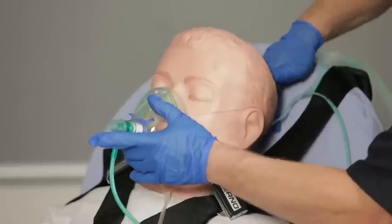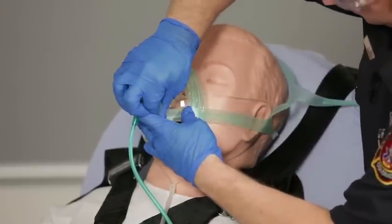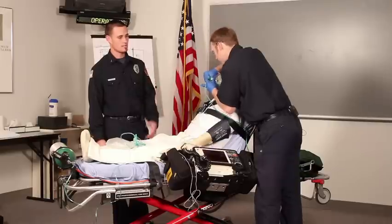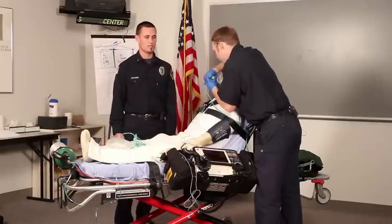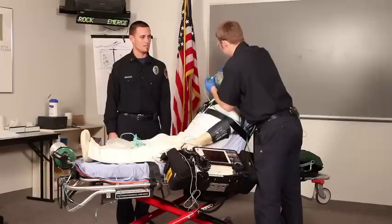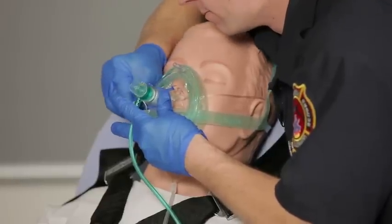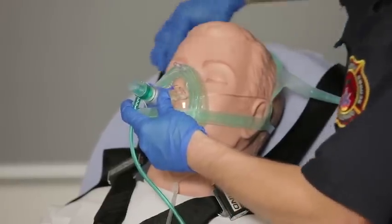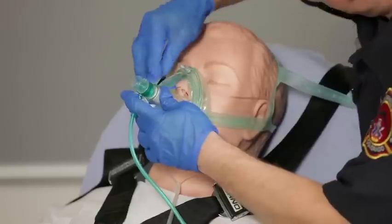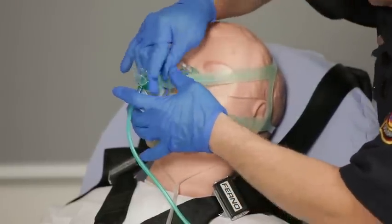Joe's going to place the headgear on and attach it to the mask. One of the most important things we can do at this point is to coach the patient through this process. As you can see, the device can be a scary device for the patient, so we want to help them get comfortable with it so that it may help them.